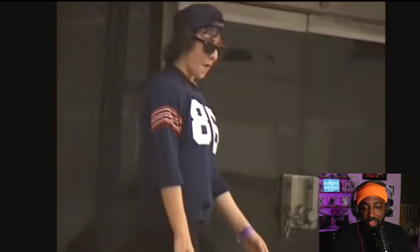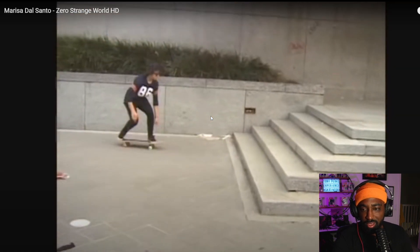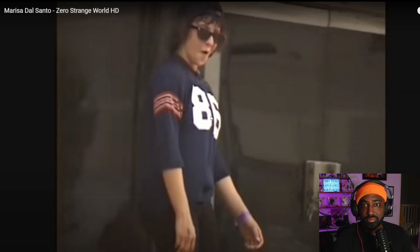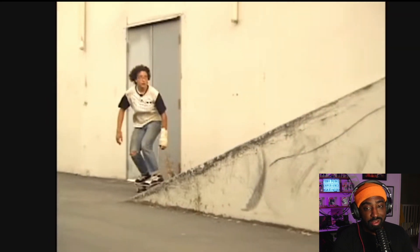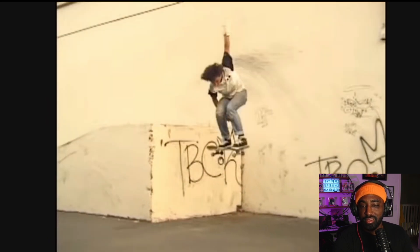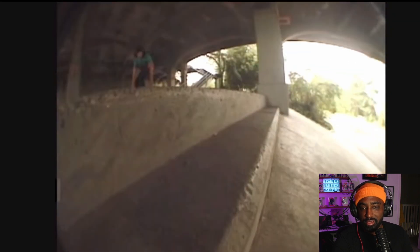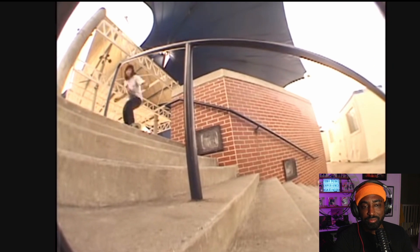Look at this — no comply kickflip up like a one-two-three five-stair, right? Back lipping hand rows, 2009 guys. Boom — kickflip, was that a melon grab? I don't really know grabs. Kickflip up, boom, big ollie. Front 360, no comply.